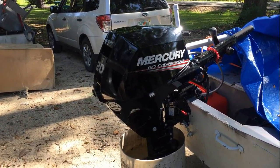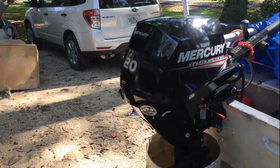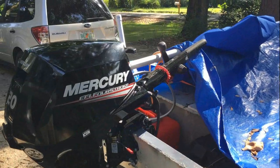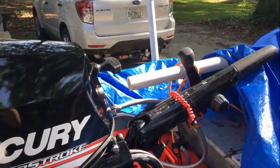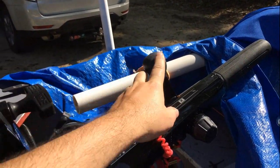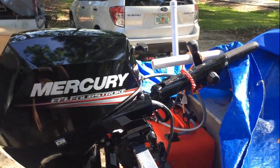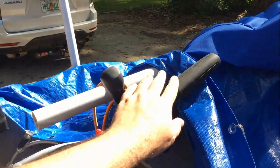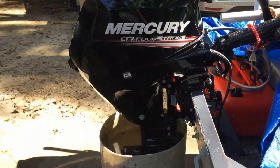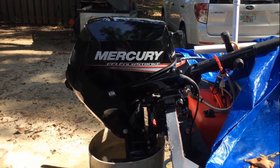This is a 2018 Mercury EFI four-stroke 20 horsepower, electric start. The tiller is the new tiller design for Mercury and has the shifter built into the handle, which I really like. When I'm docking or maneuvering in tight spots, I don't have to have my hand on the throttle. I'll show you that in a minute — very very good motor, very quiet.